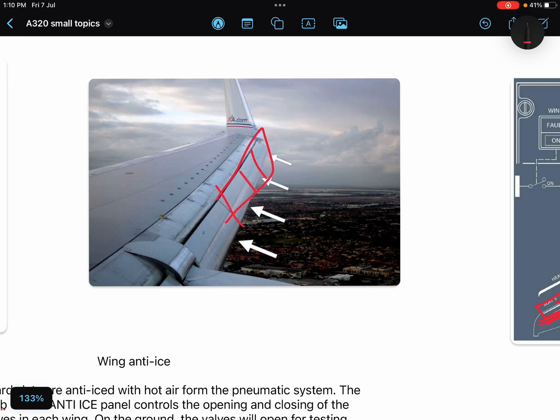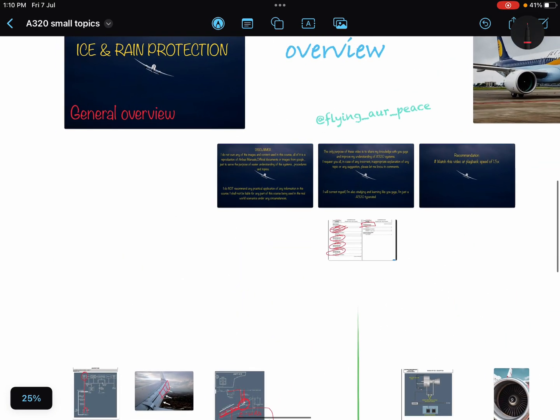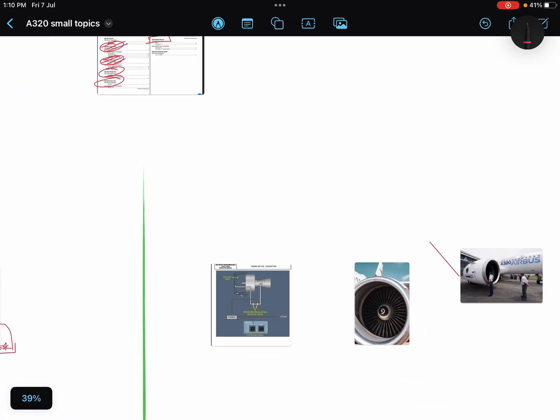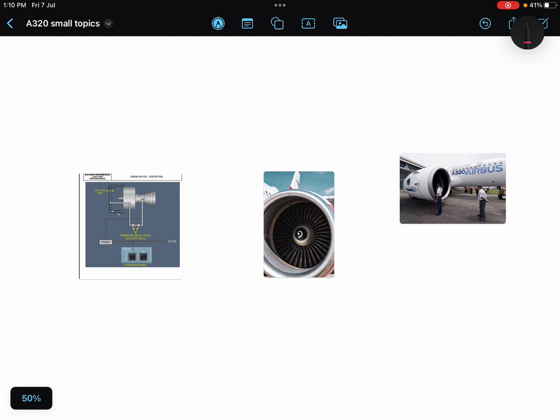That was the general overview of wing anti-ice. Now comes the engine anti-ice. The engine anti-ice valves are electrically controlled and pneumatically operated. I used to get confused about which valve is controlled electrically and which is operated pneumatically.